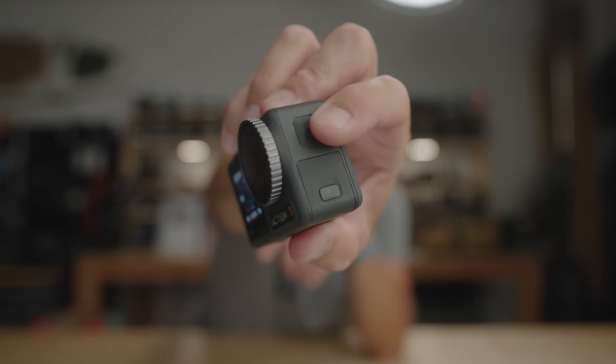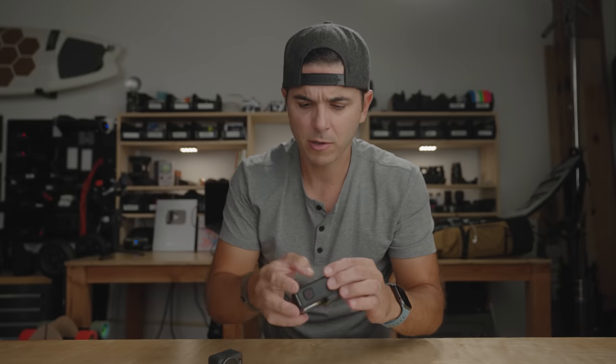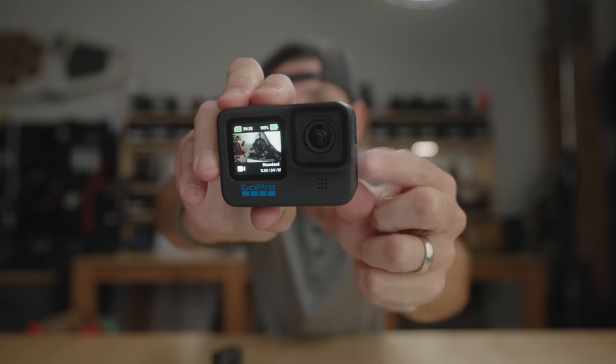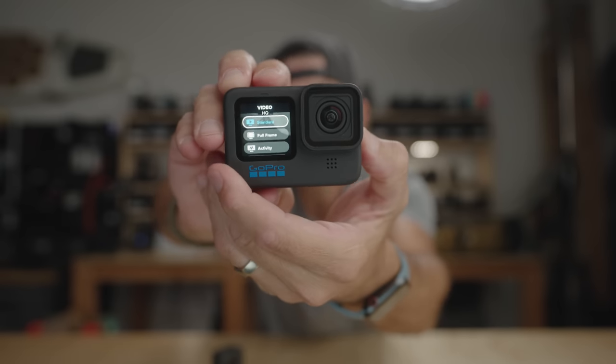They both have removable lens covers, which I really appreciate. The Action 3 has a really sweet quick switch button that cycles through your most used settings — you can set up five custom modes and have a physical button to access them. On the GoPro, you press the power button and then the shutter to cycle through those settings. It has that functionality, but I love that the Action 3 has a separate button for it.